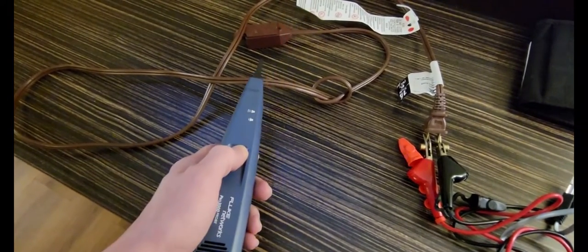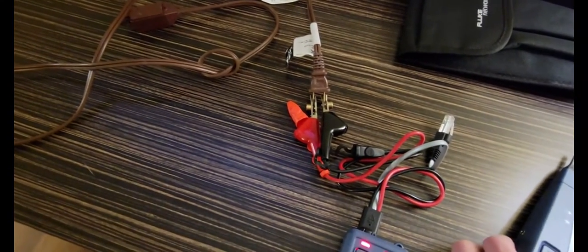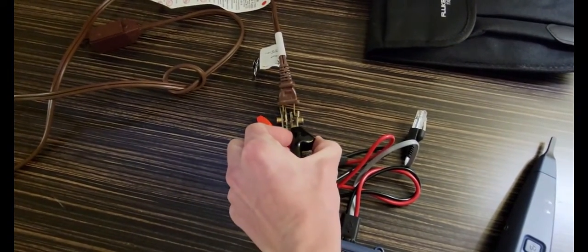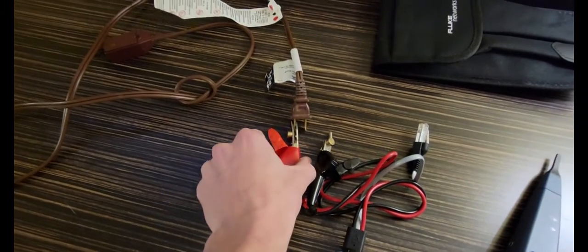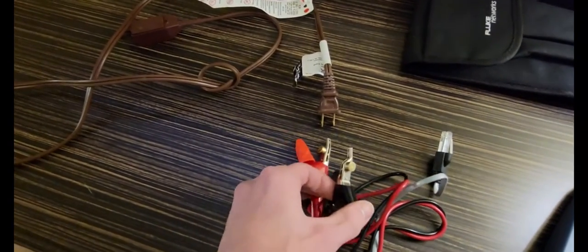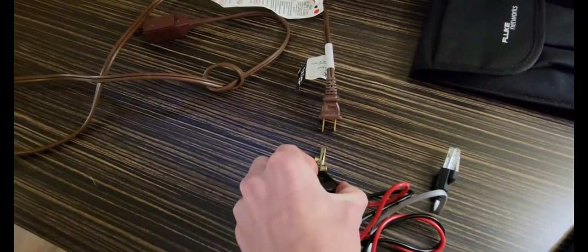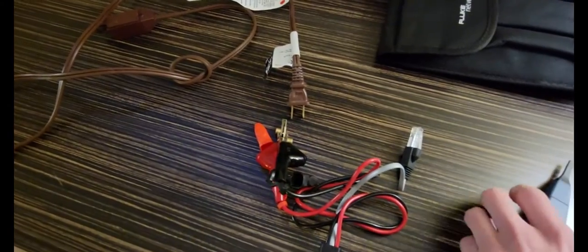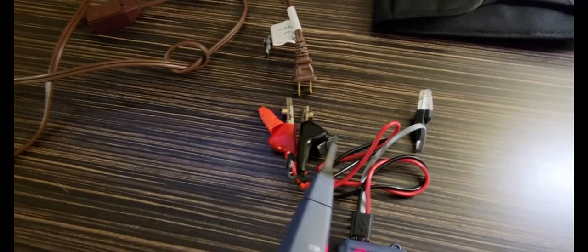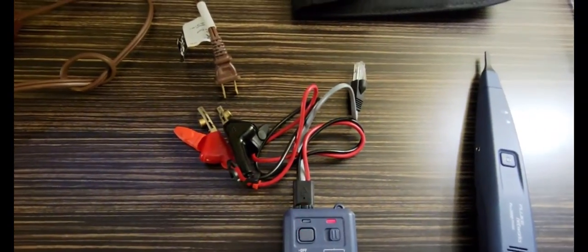This also has a function to verify that you have found the right wire — or cable, since it's usually two or more wires. When you've found the other end, you're going to touch the two conductors together. Whenever you touch them together the tone is going to change, and that confirms that you have the correct cable.